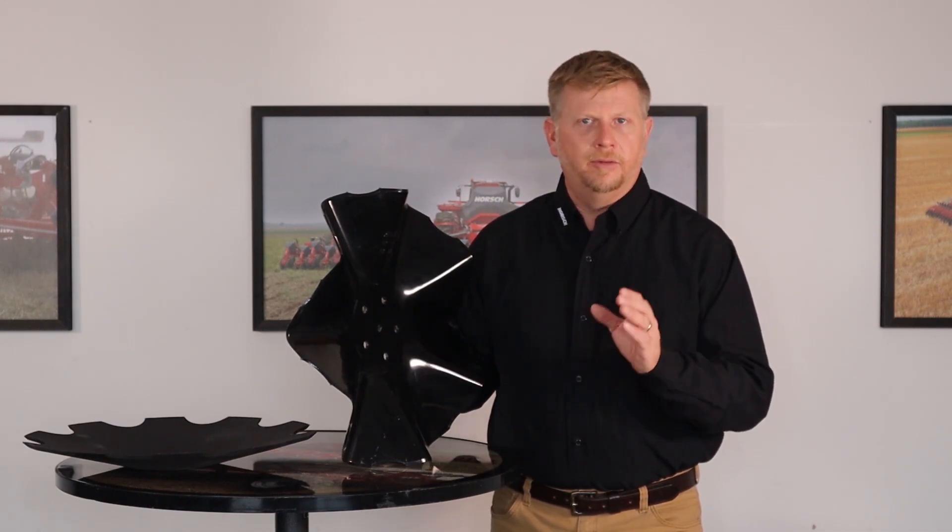Two simple blades is like having two machines in one, and that's the advantage of having Joker RX in your operation. For more information on Joker RX and other innovations from Horsch, please visit us at www.horsch.com and follow us on social media to keep up with the latest innovations and updates from Horsch.